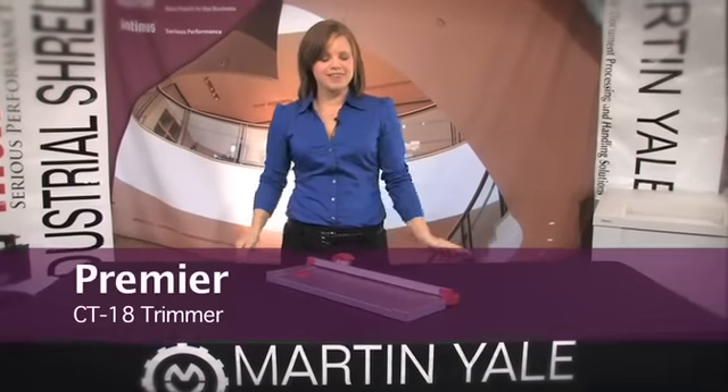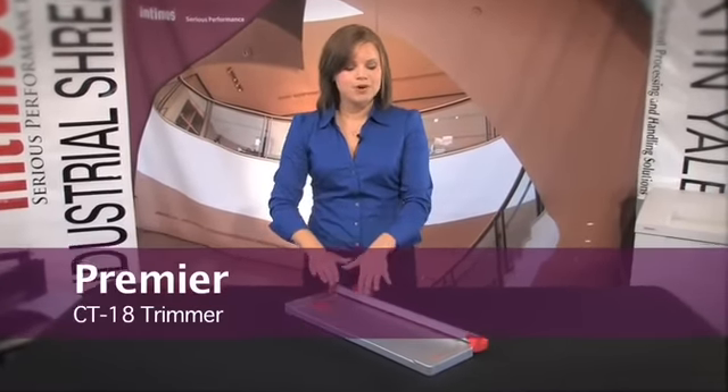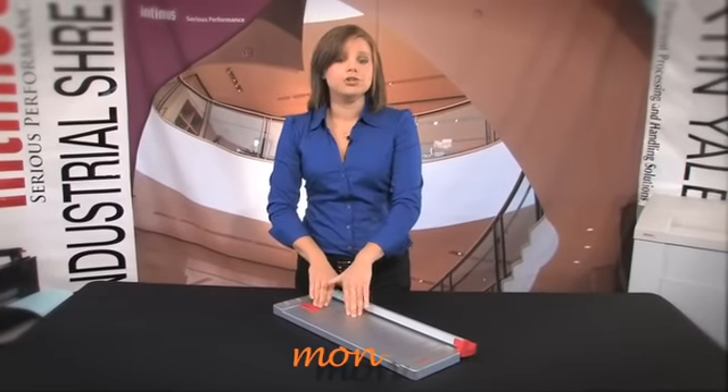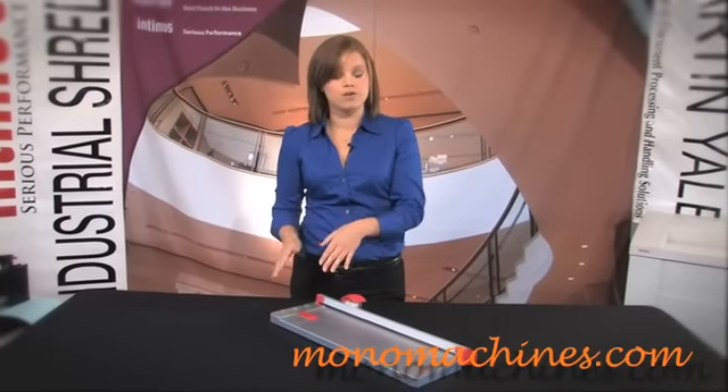Hi, I'm Holly with Mono Machines and this is the Premier CT18 trimmer. Now this is part of the CT series and if you are going to work on smaller crafts or projects, it does come in a 13 inch model. Now let me show you how cool this one is though.